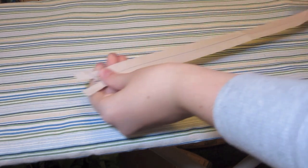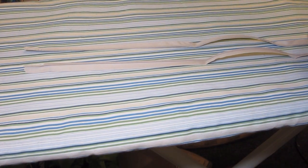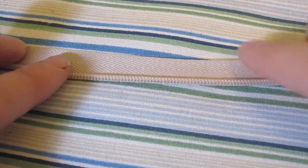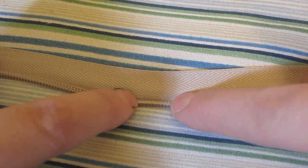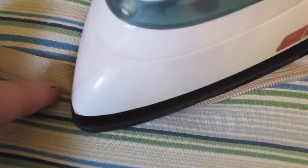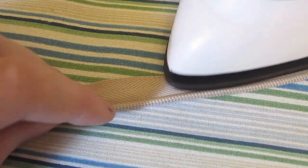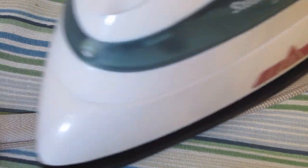The first thing we need to do is lay the zipper out, unzip it, and flip it over so the right side is facing down. Then we're going to iron the coils open. You can see how I'm rolling the coil open — that's what we're going to do with the iron. Just push it open down the entire strip. Make sure your heat isn't very high because you don't want to melt the coils, or your zipper won't work.